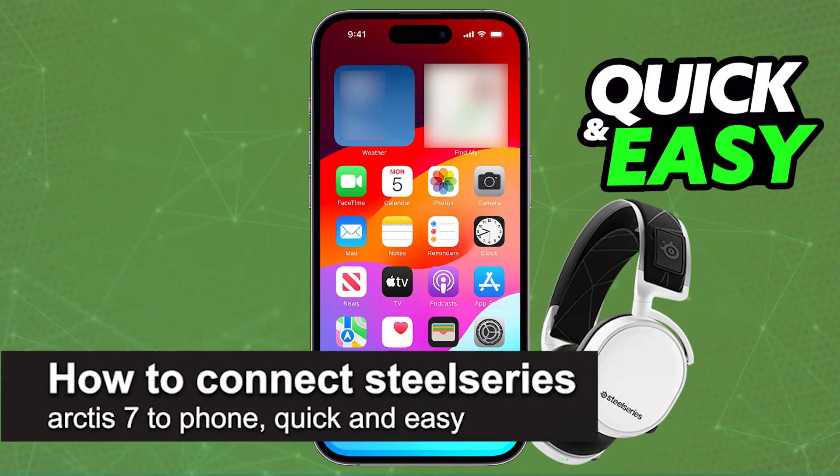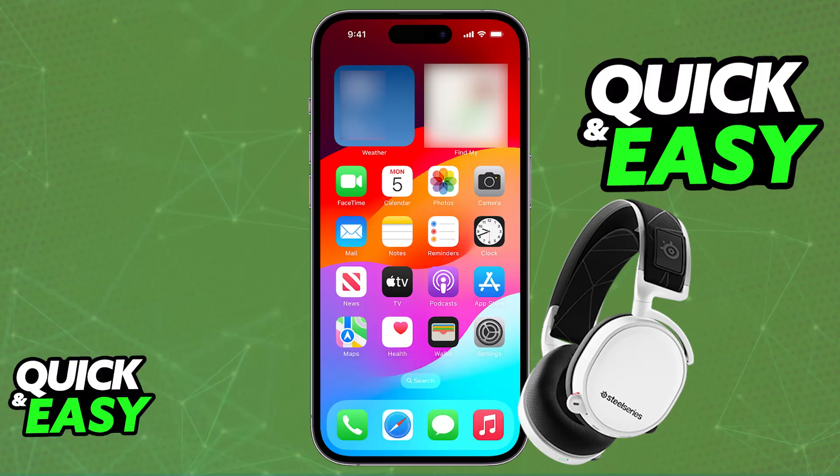In this video I'm going to teach you how to connect the SteelSeries Arctis 7 to your phone. This is going to apply for every single Arctis 7 model — the 7, 7 Plus, 7X, and 7P — and will cover both Android and iOS devices.